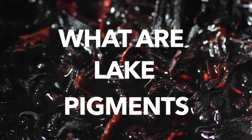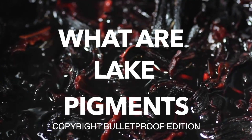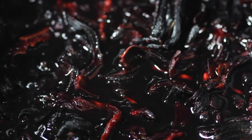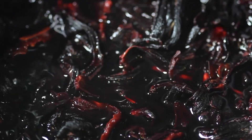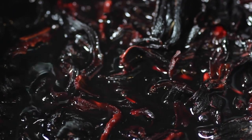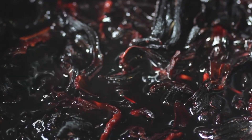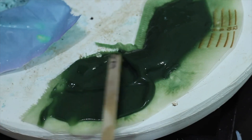What are lake pigments? I am fully aware that most of you might not find that to be the most riveting topic, but stick around and you might just become just as obsessed as I am with the process of making them. In this video, I will explain what lake pigments are and how to make them in the briefest and least painful way that I can. They're my new favorite thing and I'm going to be making a bunch of them in my upcoming videos, which I'm super excited about.